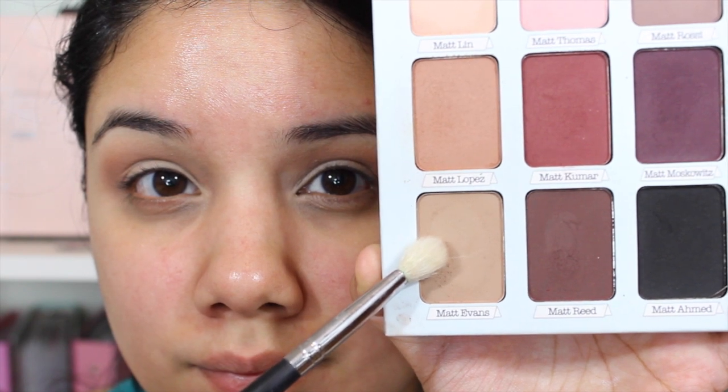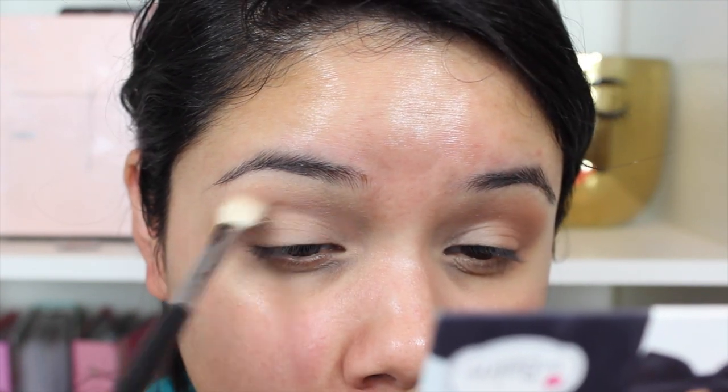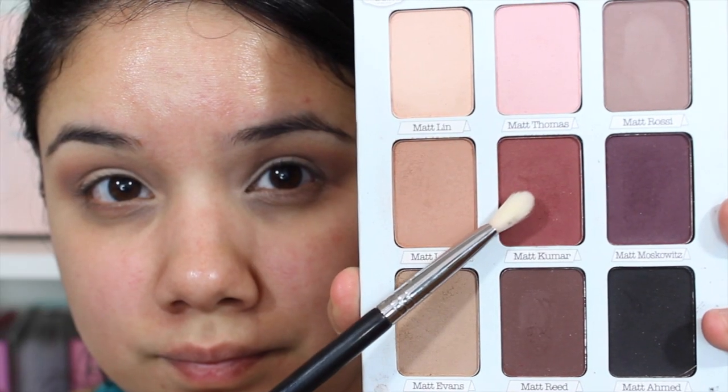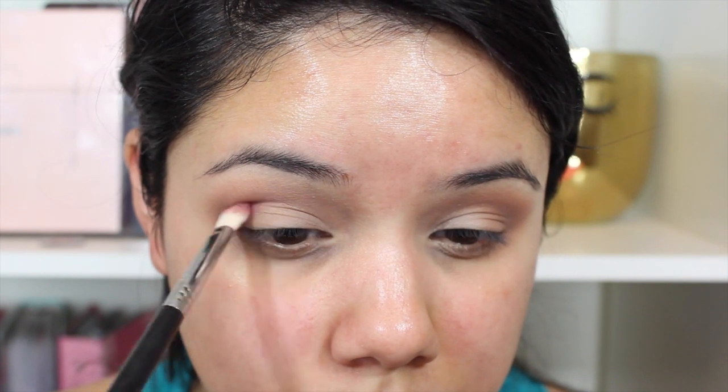Then I'm going to go into Matte Evans and take a Morphe M433 brush and place this one just a little bit above my crease so we start getting the gradient effect — going from light to dark as we get closer to the lid, moving it down. Then I'll blend that out further with the Sonia Kashuk 109 brush for a nice transition. Then I'm going to take Matte Kumar with a Sigma E25 brush — or another M433 brush — placing it more directly into my crease.